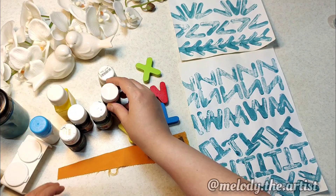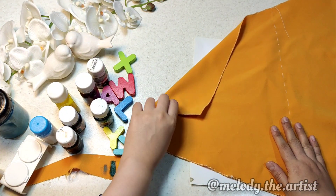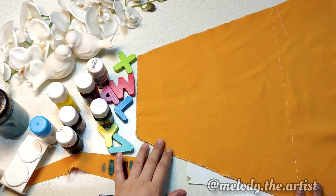I used a special fabric dye for printing. I put paper under the fabric so that it absorbs the moisture of the color during printing, then sew the place of printing with a temporary thread.